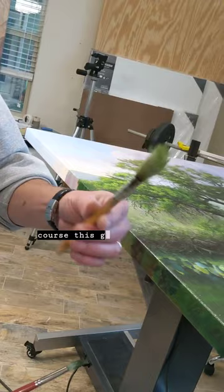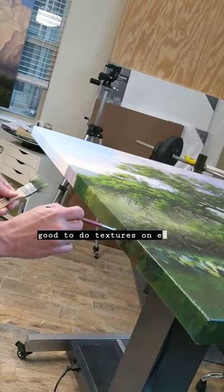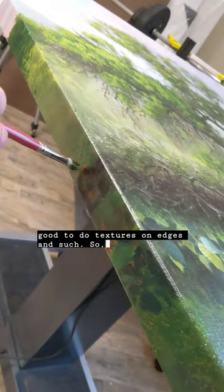Anyway, I love to use — this is like a brush that I made from the tree and the floor, and then this guy I made, too. They're really good to do textures on edges and such.